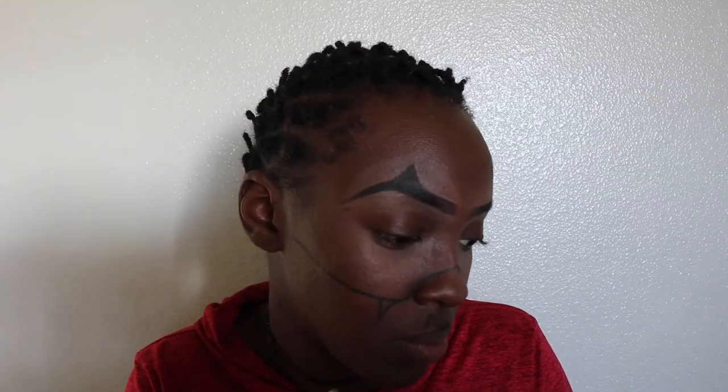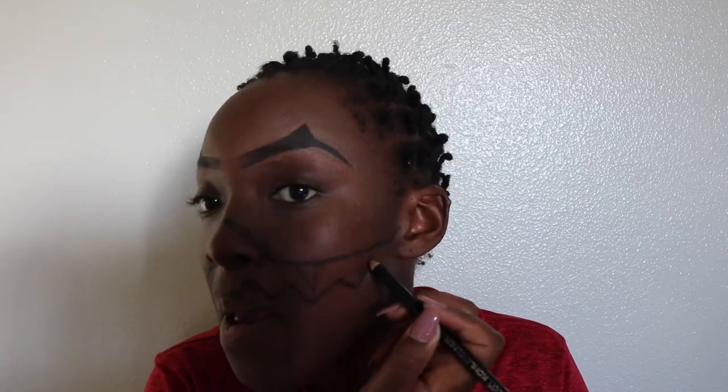Now I'm going in and using a black pencil liner, kind of just tracing out the jack-o'-lantern look and making sure I'm paying attention to what the model has on her face and tracing it out. I noticed that mine came out a little bit different than hers, but that's okay because this is just my rendition of it — it's not gonna be absolutely perfect.